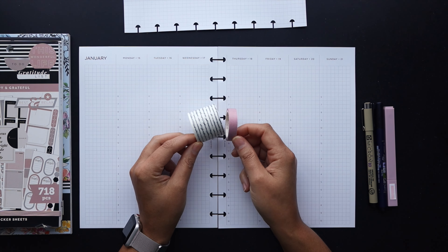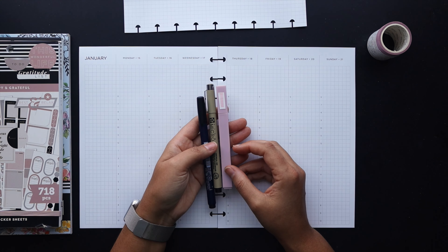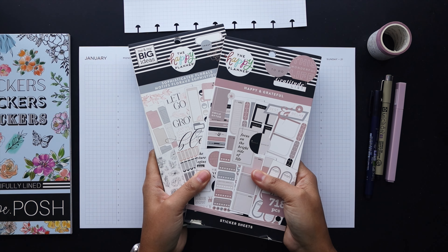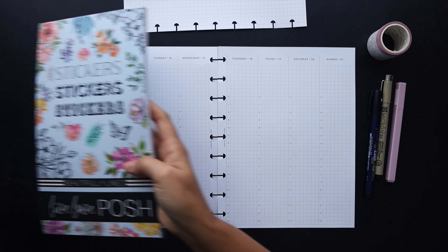I've got these washi tapes here ready to go, along with these pens and markers that I'll use, these Happy Planner sticker books, and this Live Love Posh sticker book which I'll pull from.